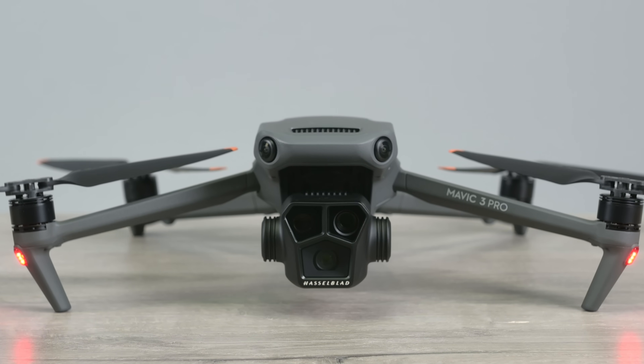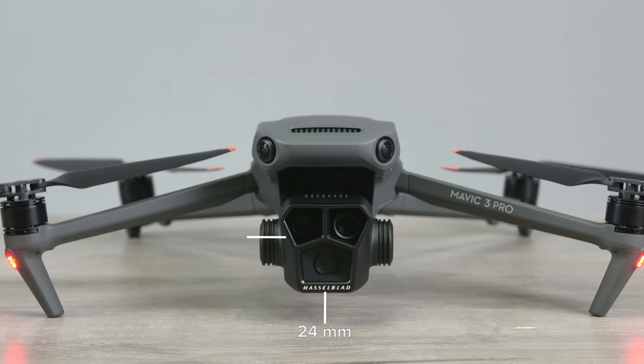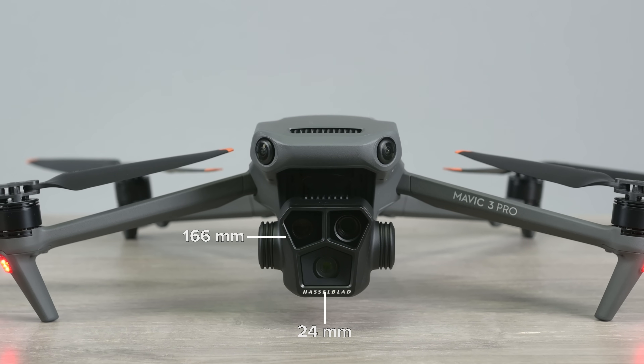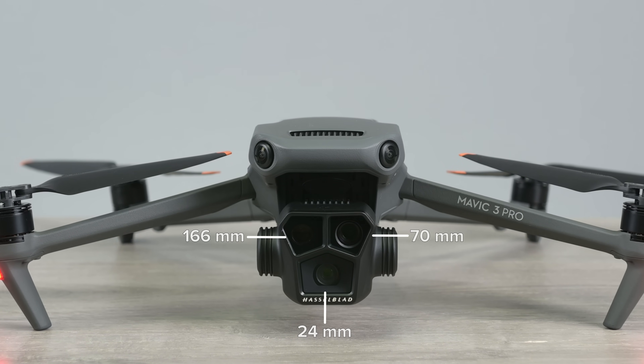The Mavic 3 Pro retains the 3's 24mm Hasselblad lens while gaining a slightly tweaked 166mm 28x hybrid zoom lens, plus a new 17mm 3x optical zoom lens.